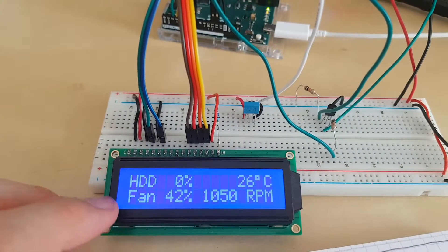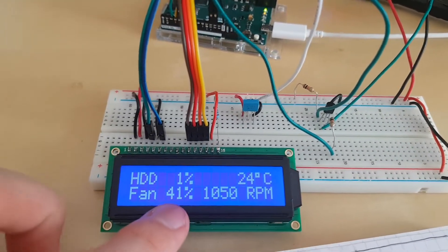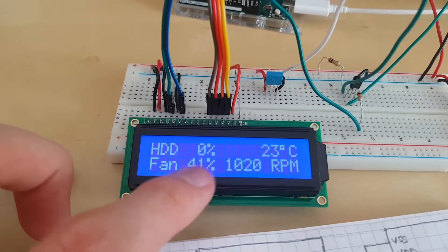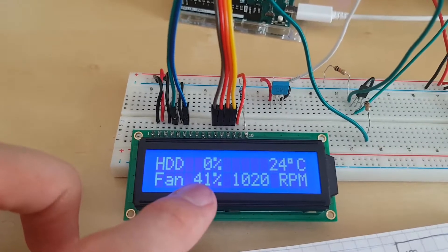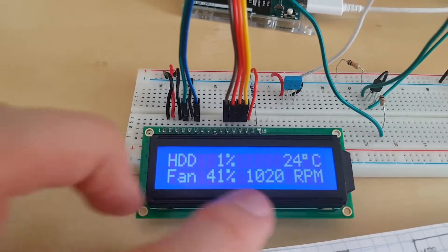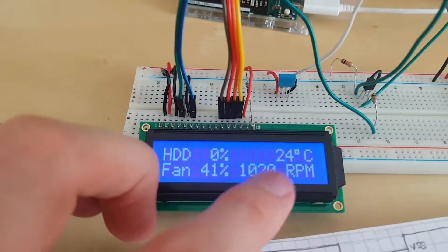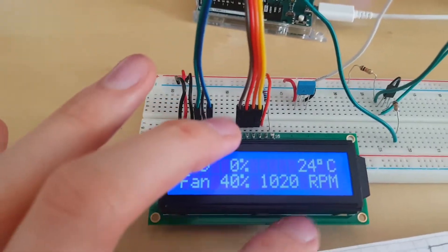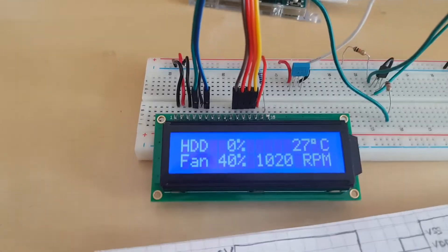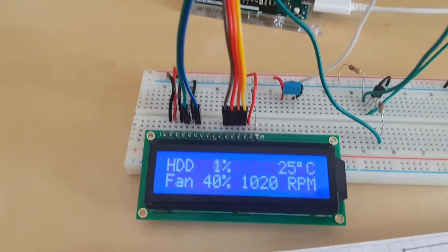Now let's talk about the fan. We have two kinds of information. First, we have the percentage of fan speed compared to maximum speed — this is a signal sent from the motherboard to the fan telling it to work at a certain percentage. Then we have a feedback signal from the fan to tell the motherboard at what speed it is actually turning, which is a real measurement of speed. The percentage instruction from the motherboard is very simple.